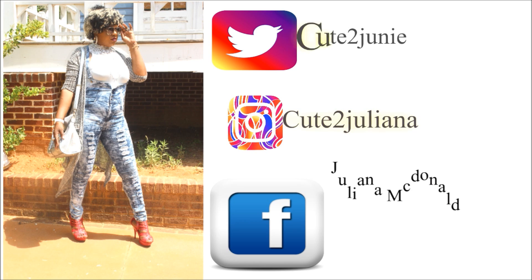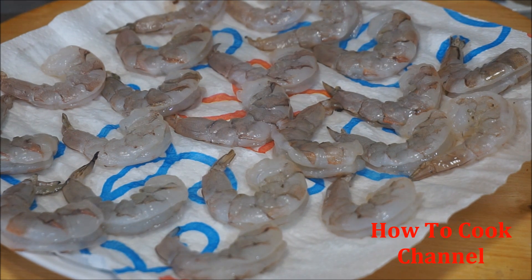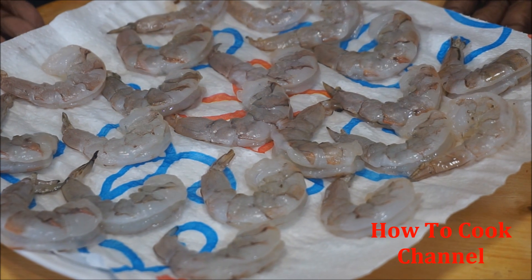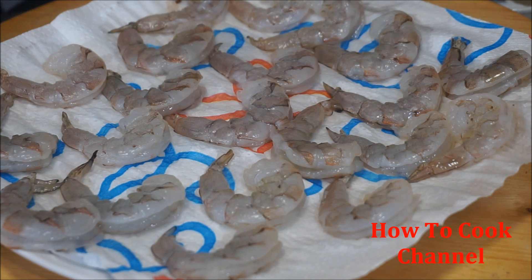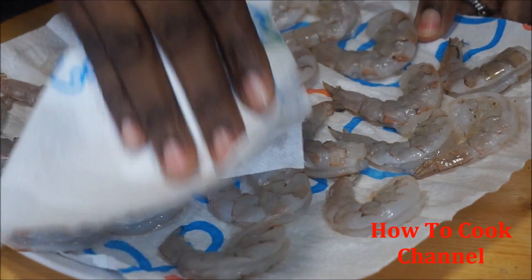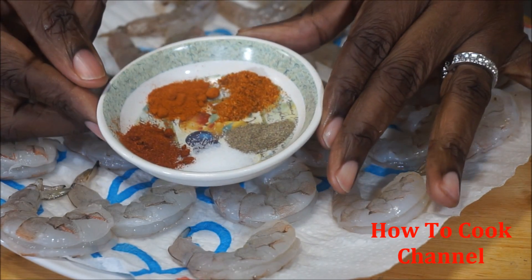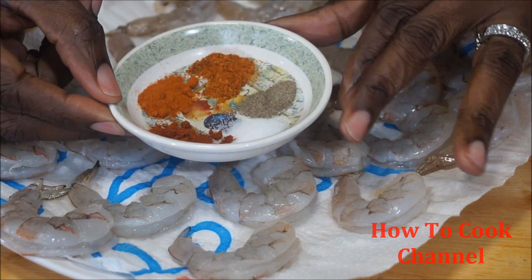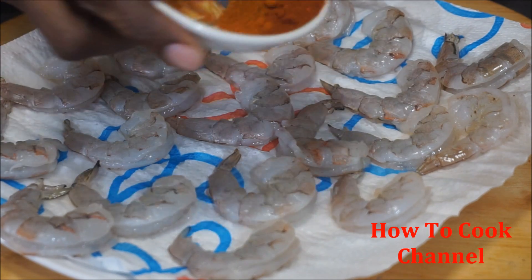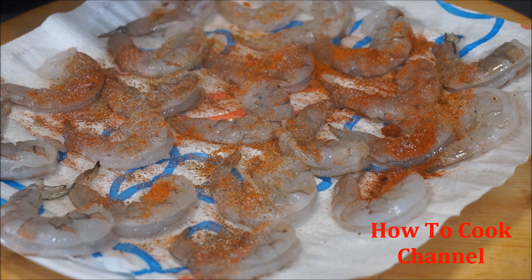We are going to get this stuffed chicken and shrimp on your table. I have my shrimp here — you want to have raw shrimp for this recipe. The first thing you want to do is make sure that your shrimp are nice and clean, and make sure that they are dry. Now you're going to add some salt, black pepper, cayenne pepper, paprika, and some all-purpose seasoning. Go ahead and drizzle that all over your shrimp for a nice, good flavor.